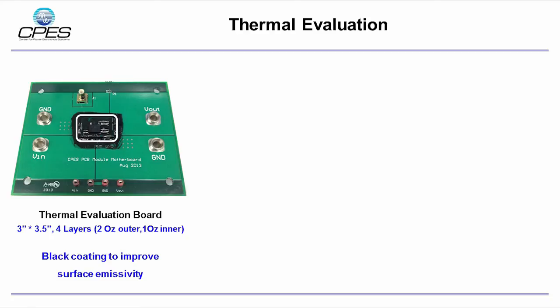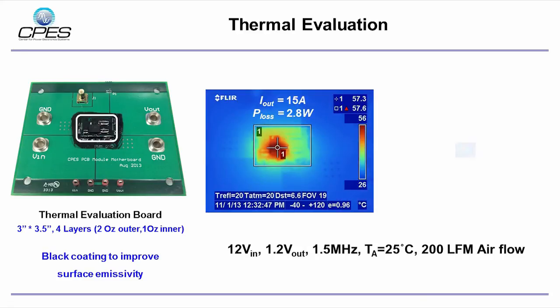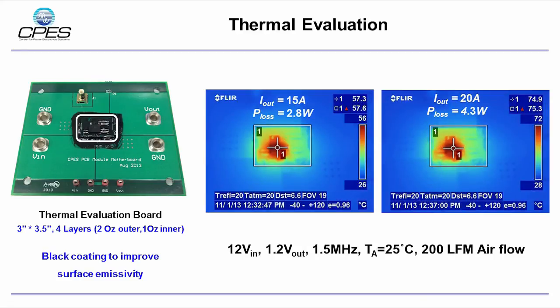The module mounted on the motherboard is painted black for thermal evaluation. It works at 12V input and 1.2V output, 1.5 MHz switching frequency, 25°C ambient temperature and 200 LFM airflow. The maximum temperature of the module is 75°C at full load condition.